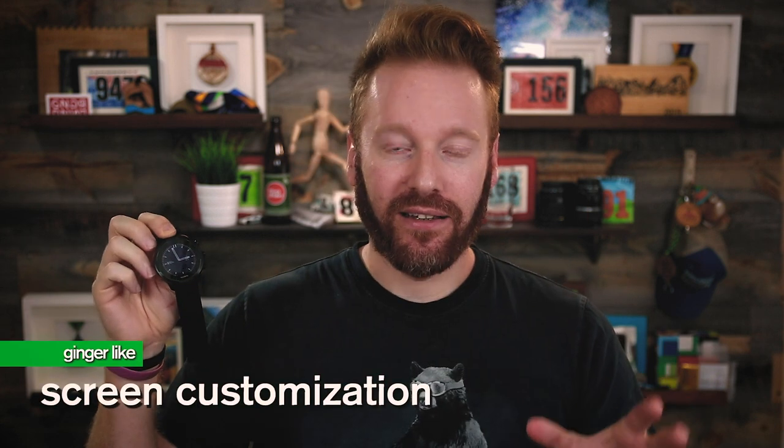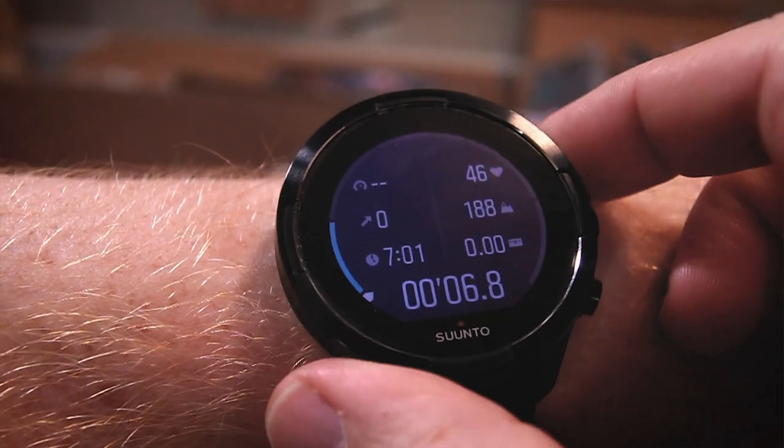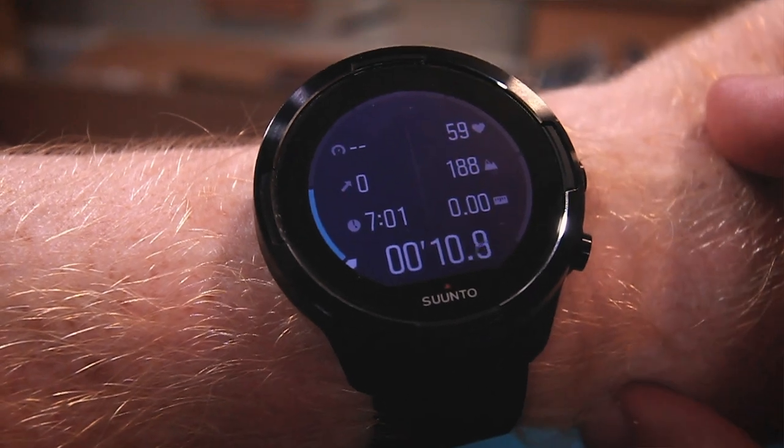Customization — this is the first Suunto where I can make the screens look how I want them to look and display the amount of data I want. You can display up to seven items of data on one screen — altitude, elevation change, duration, distance, heart rate, and more. You can switch between multiple screens and customize your own workout screens, which is helpful and nice to have in the Suunto 9.